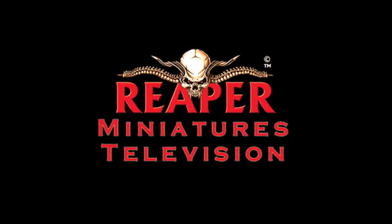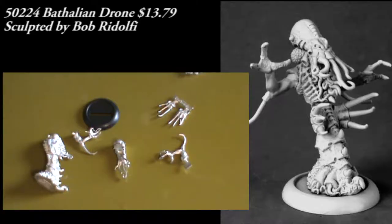Hello everybody, welcome back to Reaper Minis TV. We're going to start off this episode of reviews with sort of jumping to dessert first. This is my favorite figure out of this episode's batch, and I'm going to jump right to it first.